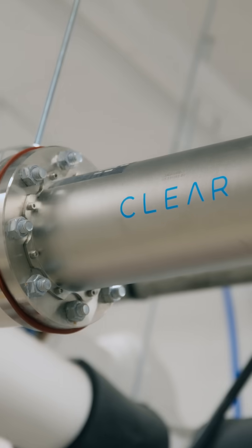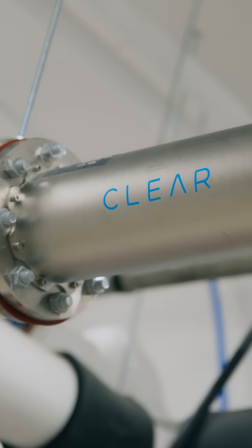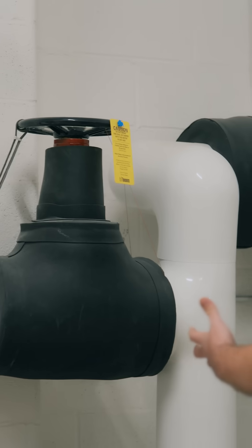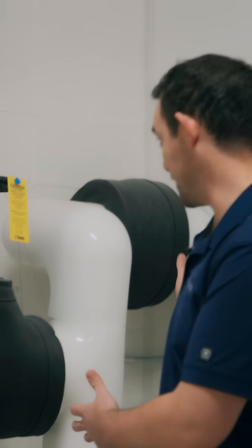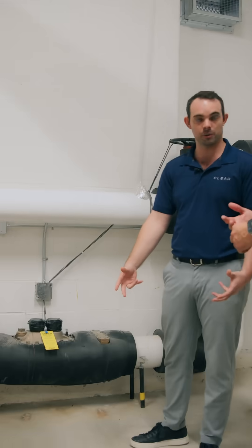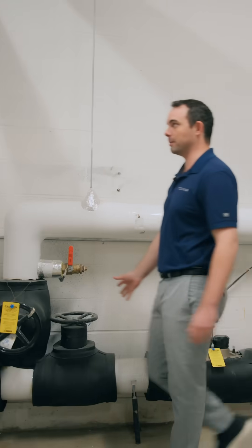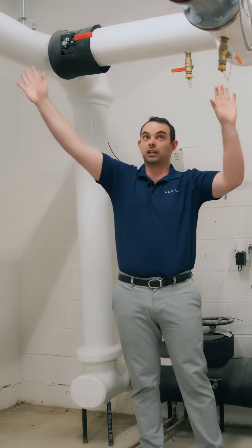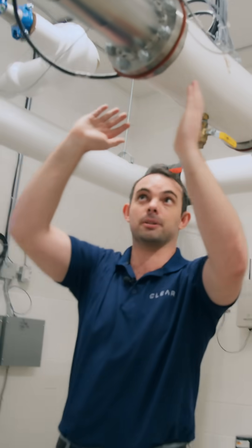This single system here is actually disinfecting every drop of water entering the building. You can see actually where the water is coming in from the city. This is the main coming in from the city. As it crosses this, this is actually the meter from the city — this is how the city keeps track of how much water you're using. Immediately after the meter, the water now comes here. We actually block off this line so the water is running just through our system.